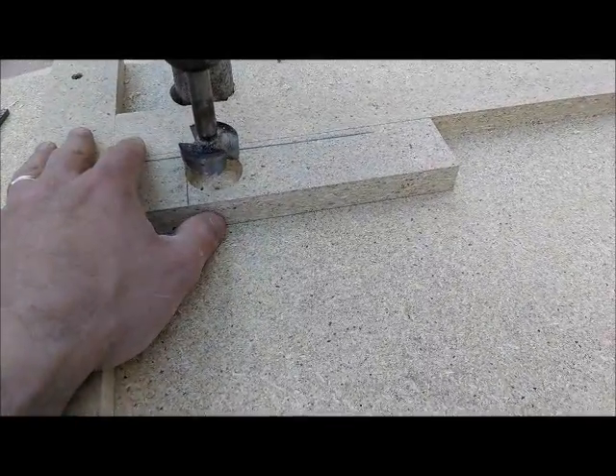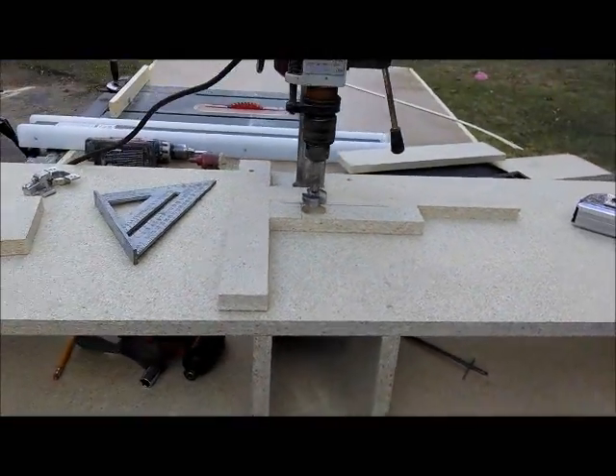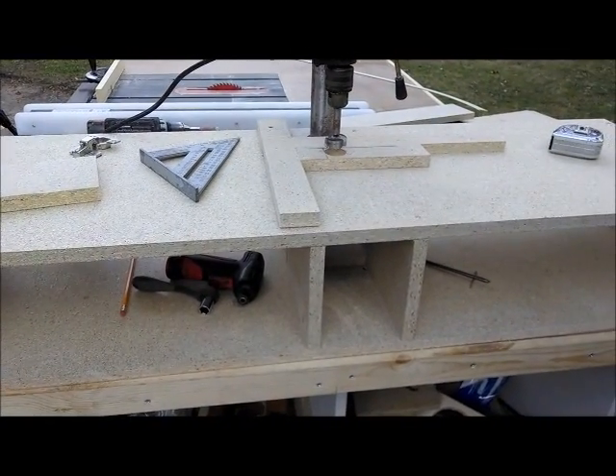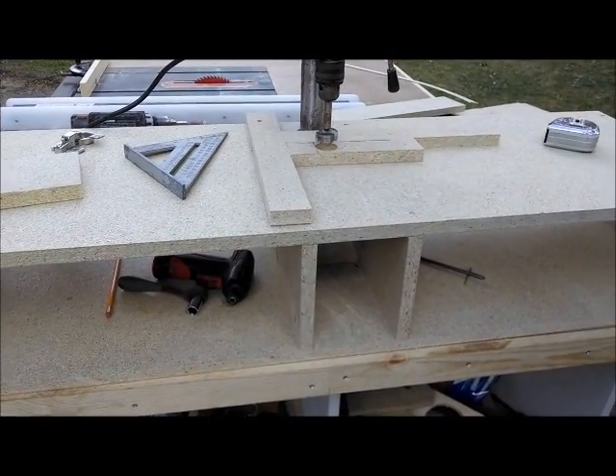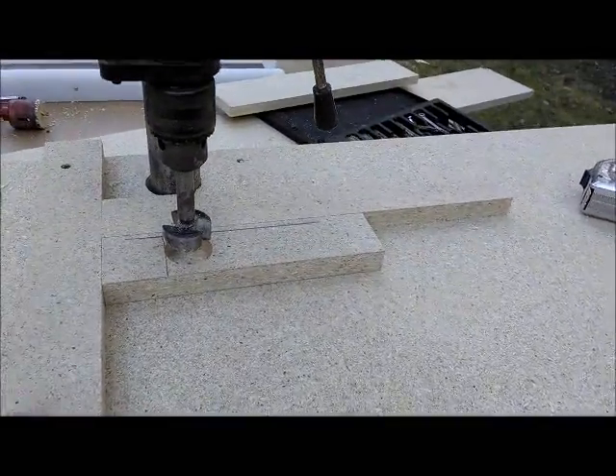That's my latest project. This took me all of like a half an hour to whip together, and I think when it comes down to doing the cabinet doors it's going to make my life a whole lot easier.